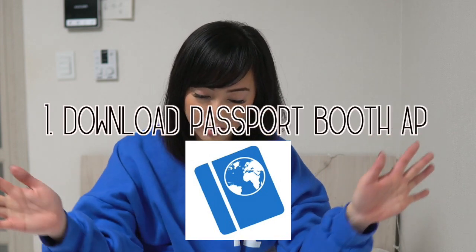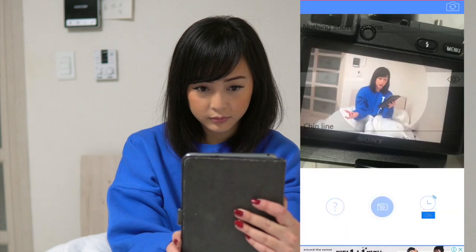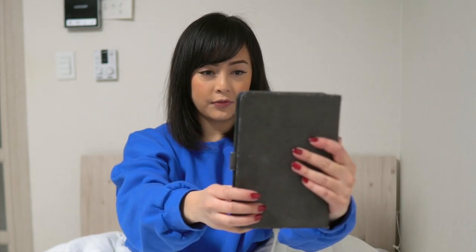So I downloaded the app — it is called Passport Booth. I'll show you guys a screen recording right here. You take a picture of yourself and it shows you nothing above this line to your chin line, so it helps you align your face. The background should be white — it cannot be a fuzzy, noisy white background.